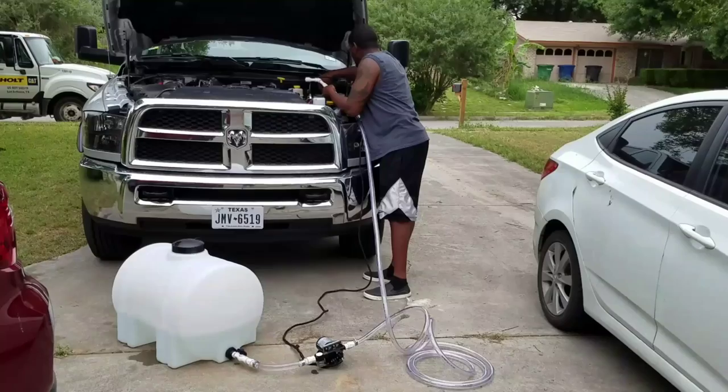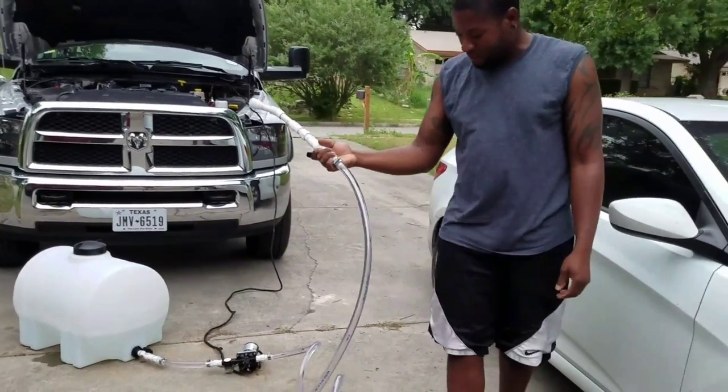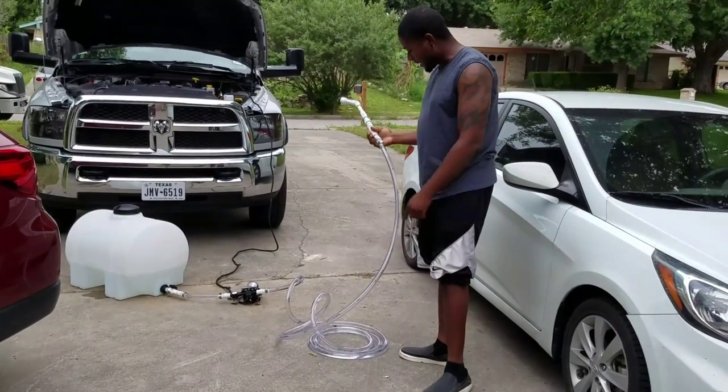The pump is now on. It's flowing water up to the hose, and I got a little bit of a leak.